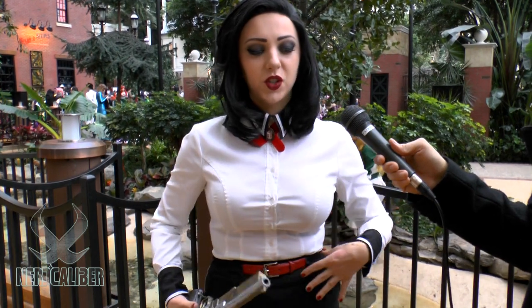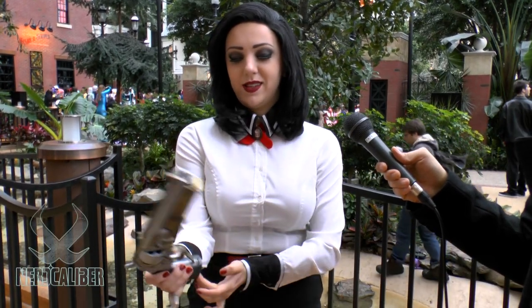Tell us about your dress — was it very difficult to construct? This was actually my third costume and I was still learning to sew. I didn't sew all of it myself. For the shirt, since I'd never sewn a shirt before, I bought two shirts, cut off the black sleeves and collar from one and sewed them onto the white one, then attached the little cuffs on my wrists.